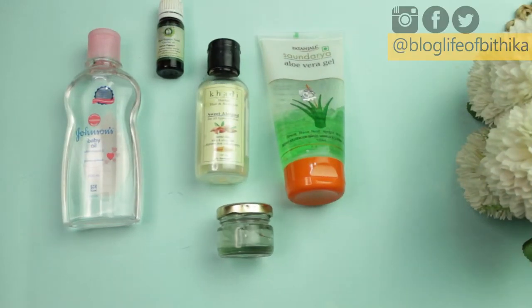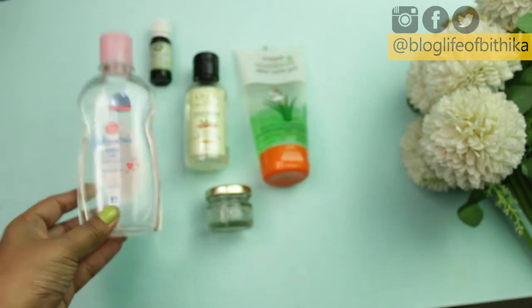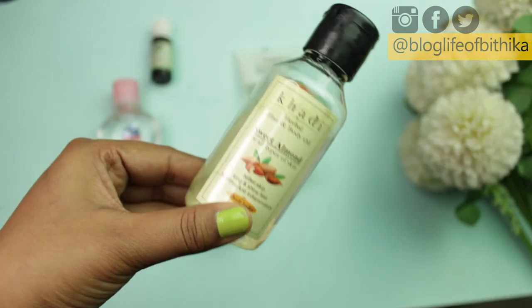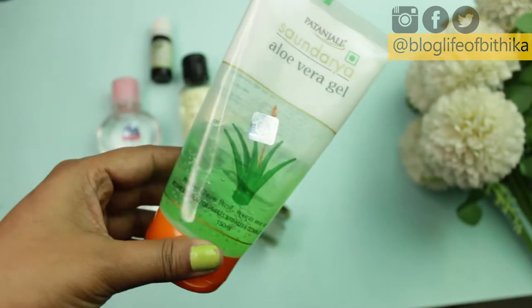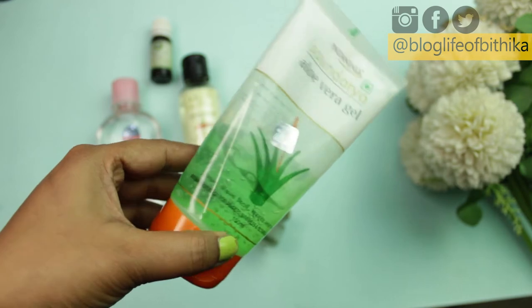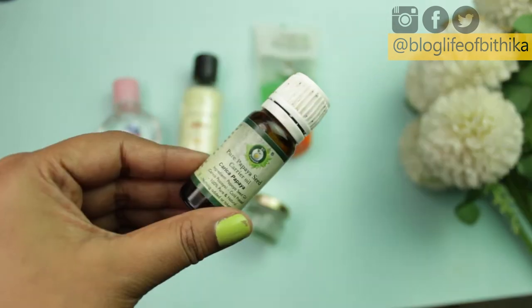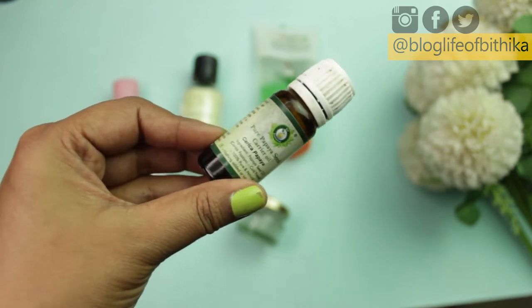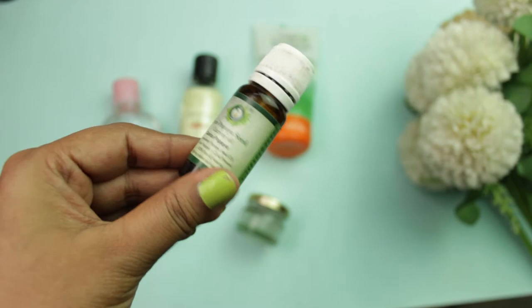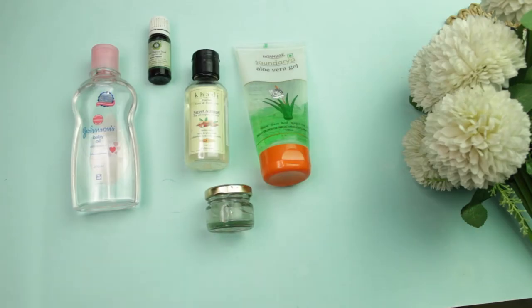To make this makeup remover you need: baby oil — I'm using Johnson & Johnson but you can use any other oil; sweet almond oil — I'm using one from Khadi, suitable for all skin types; aloe vera gel — I'm using Patanjali, though fresh aloe vera gel works too; and lastly, papaya essential oil. You can also use tea tree, eucalyptus, lemongrass, or lemon.